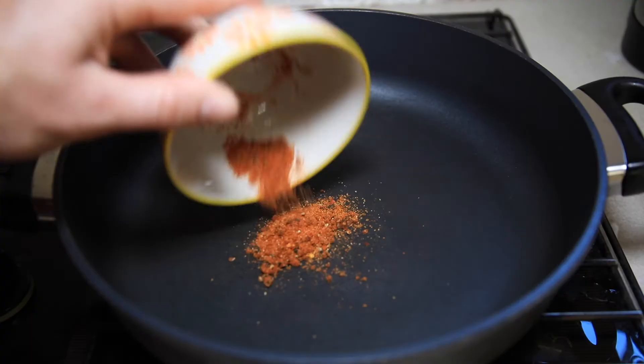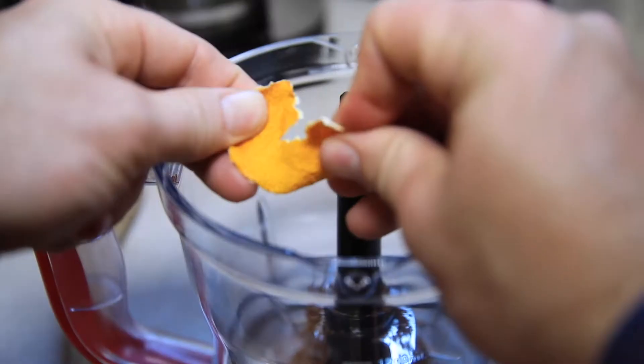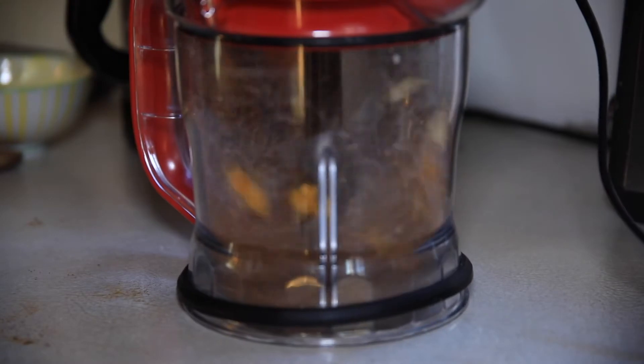Rest the duck. Add Sichuan pepper, black pepper, five spice, toast it up. Then add salt and dried mandarin peel — blend finely.